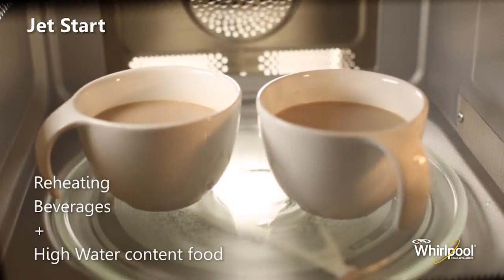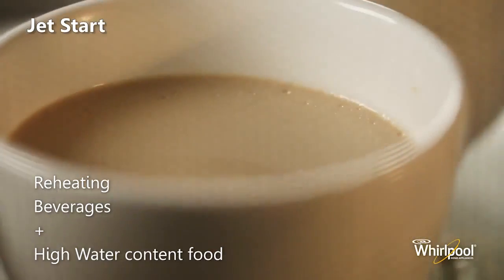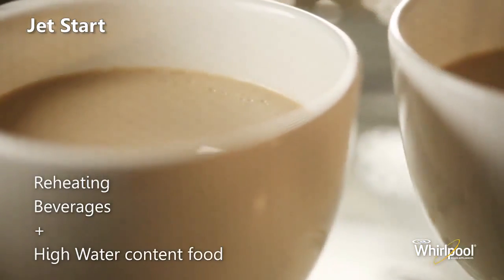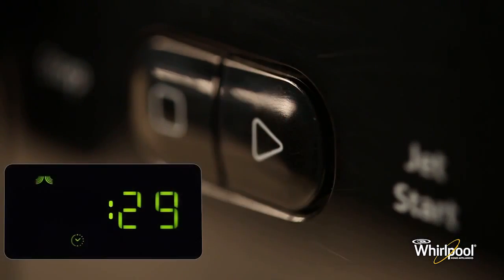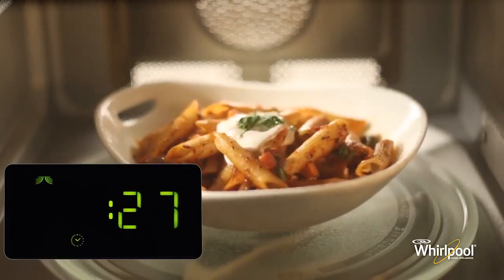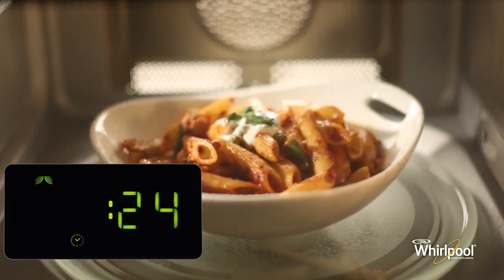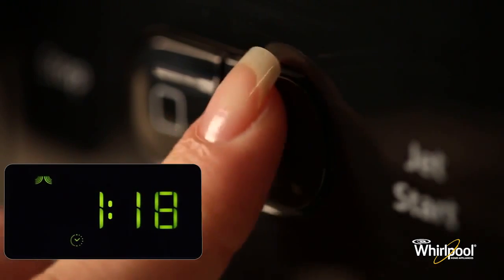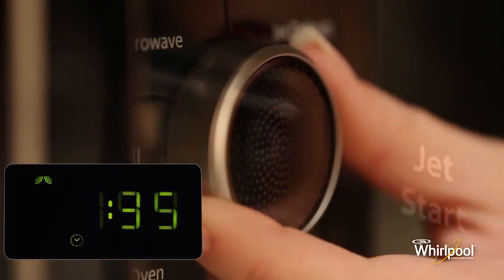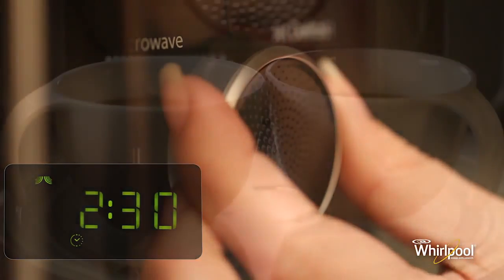The Jet Start function is used for quick reheating of food with a high water content such as clear soups, coffee, or tea. Press the Jet Start button on the bottom of the panel. This function automatically starts with maximum microwave power level and the cooking time set to 30 seconds. Each additional press increases the time by 30 seconds. You may also alter the time by turning the adjust knob to increase or decrease the time after the function has started.